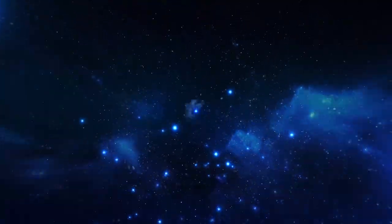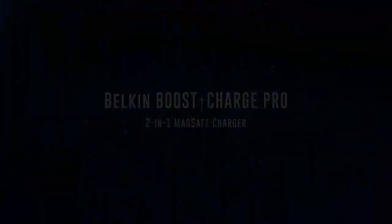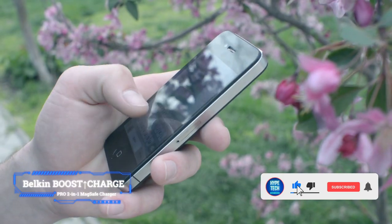Number 1: Belkin Boost Up Charge Pro 2-in-1 MagSafe Charger. Key features: maximum power output 15 watts, bundled power adapter yes, warranty 2 years.